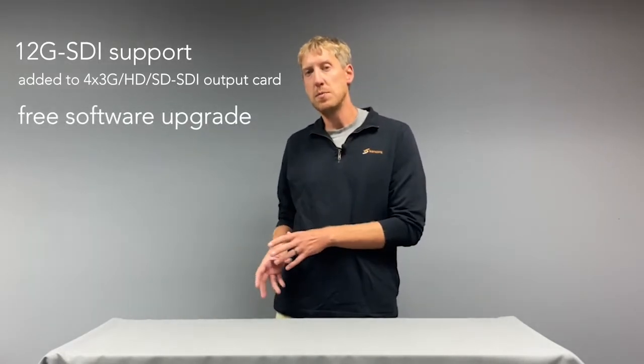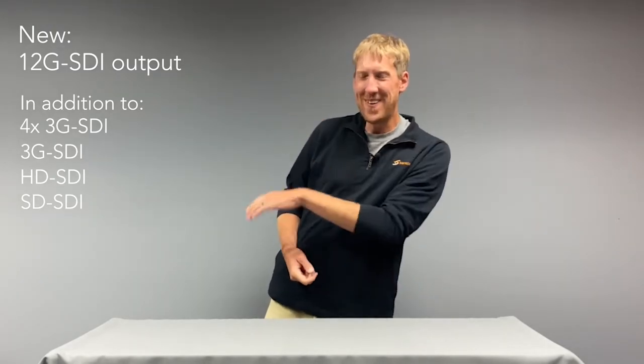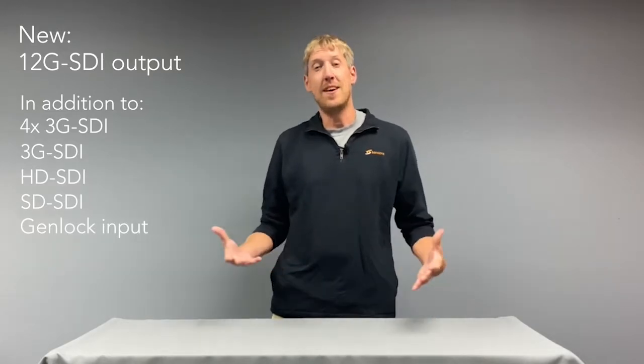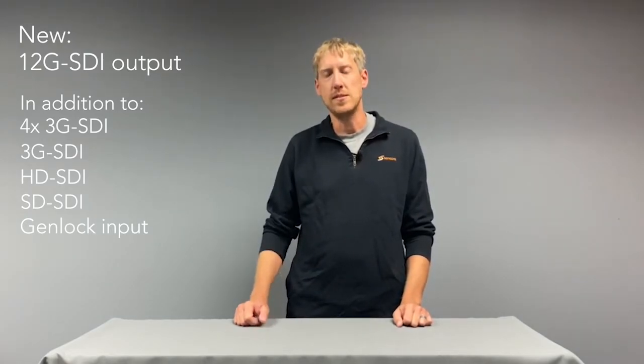First up is a new 12G SDI mode for our 4X 3G SDI card. Really what this does is it adds all of the different types of SDI in one card. It's actually a free software upgrade if you already have that SDI card option installed in your MRD 7000 — it introduces that new 12G SDI output in addition to 4X 3G SDI, HD SDI, and other SDI modes, plus the Genlock input on that card. That rounds out the card as a cost-effective output card for the MRD 7000 that has everything you could ever think of using for SDI output.